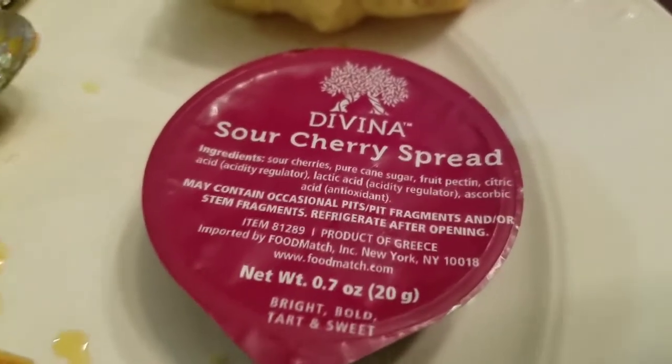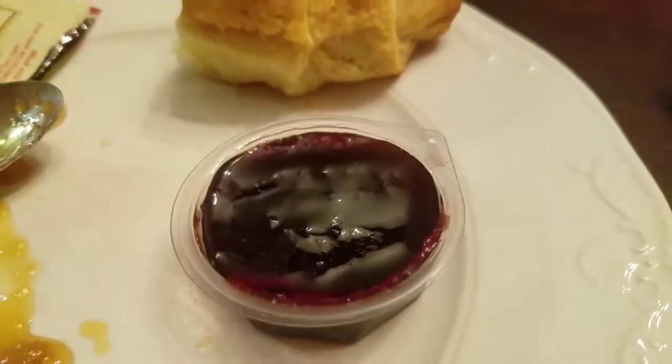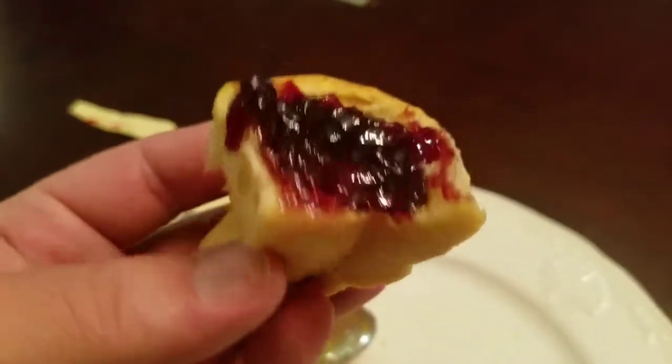Okay, let's see what it tastes like. It looks sort of like a jelly — yeah, just like a normal jelly. Let's see what this sour cherry spread from Divina tastes like.